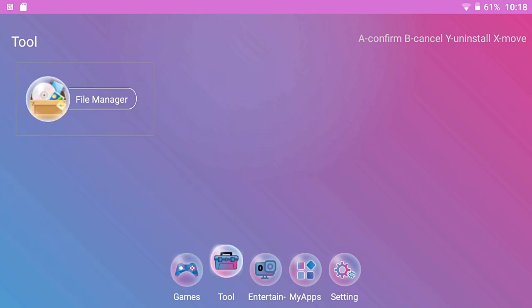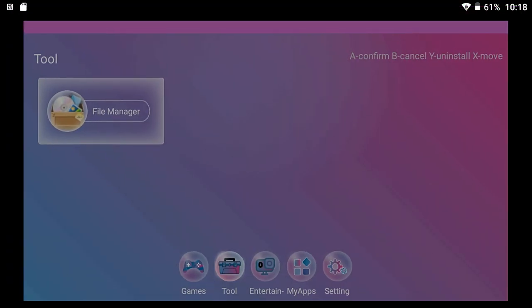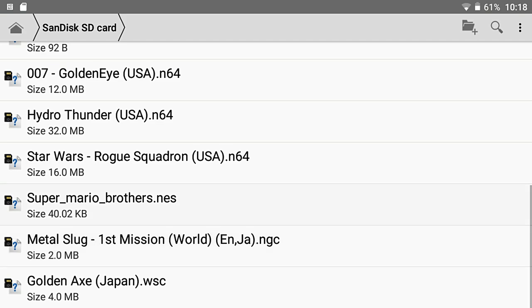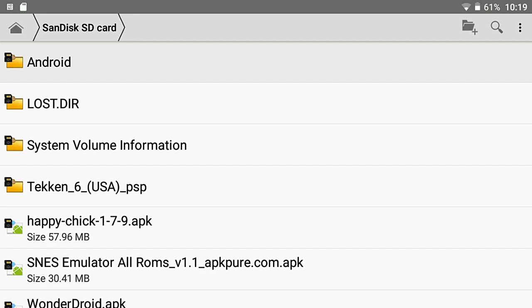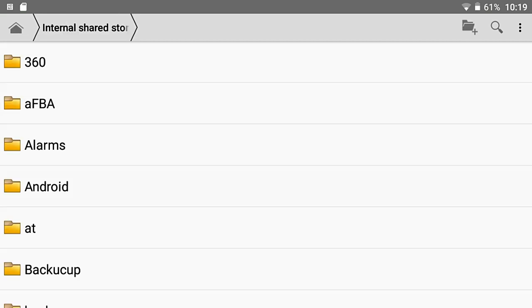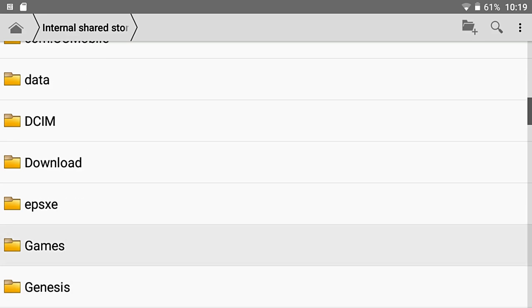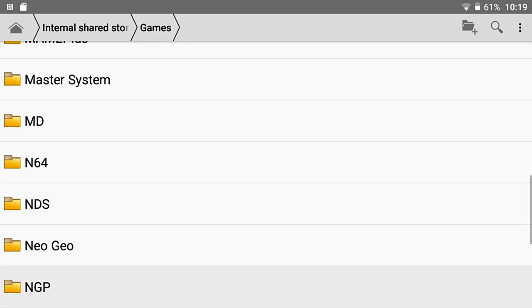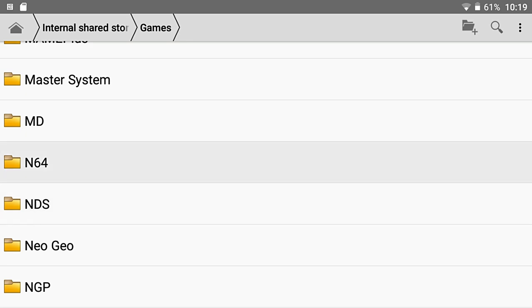Going to the Tool section is really important because it has the file manager. This is all your internal shared storage. What I've done to make things easier for apps is take your apps and ROMs and copy them over to internal storage. I went to the Games folder, and it has a lot of these already set up for you without games in them — that's where you put your games directly on the handheld. Again, this is not an easy thing to set up; it takes a while.